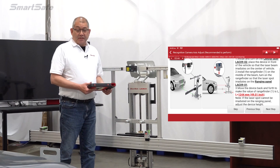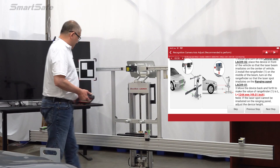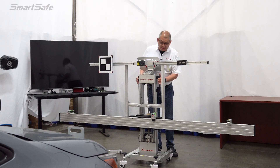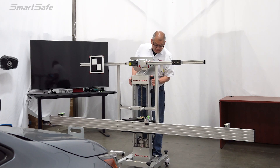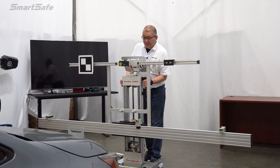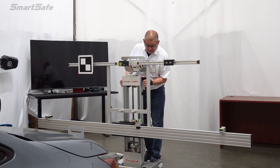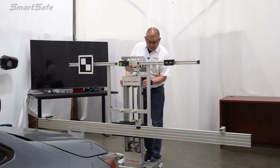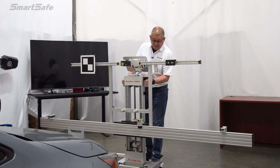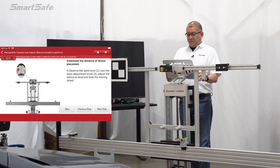We need to set the distance of the frame to the vehicle at 1,244 millimeters. Currently we're at 1,600, so we'll go ahead and move our frame forward to get as close to 1,244 as possible, while keeping it centered to the vehicle. It looks like we're at about 1,230 — right about there.